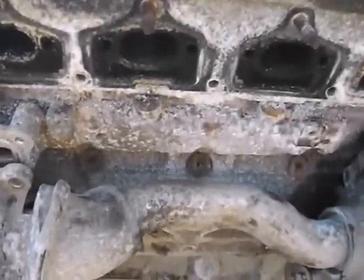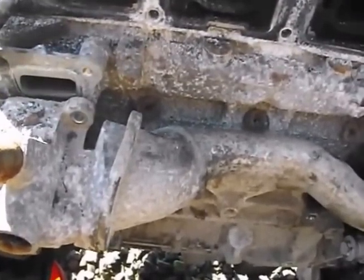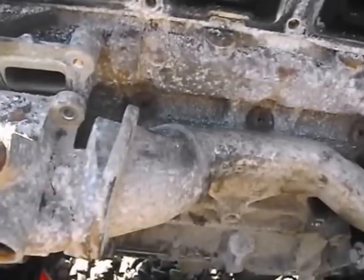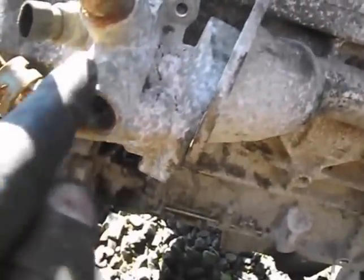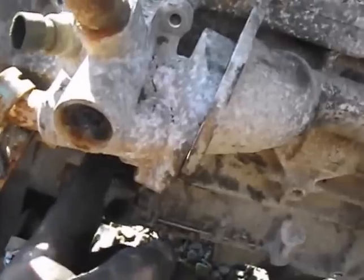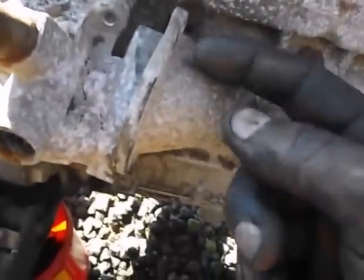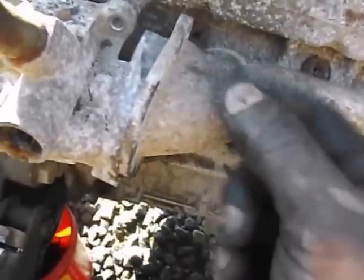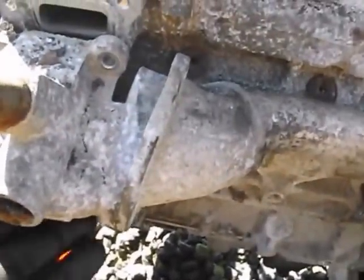You have this contraption here which is your water distributor, and you have three bolts that hold it on. You have two on the top side which are 10 millimeter bolts, and one on the bottom side — just one directly underneath this spot here. You can go underneath and it's right there. Then you have two 10 millimeter bolts that go into the water carrier tube, and it bolts into the water distributor. So you remove the water distributor.